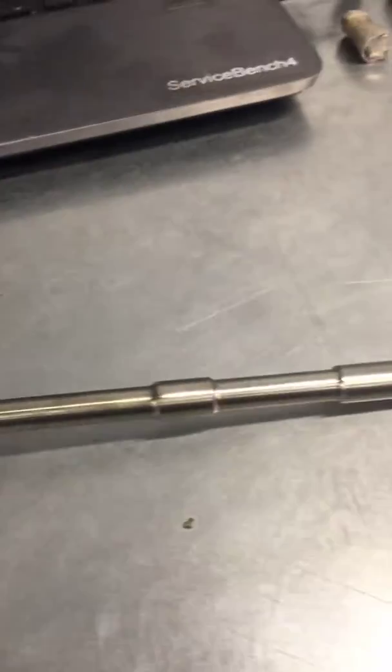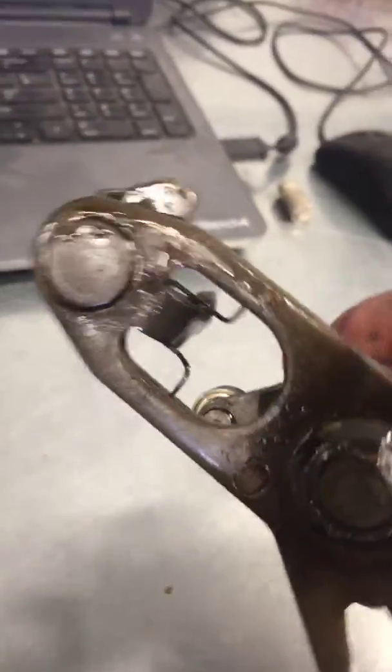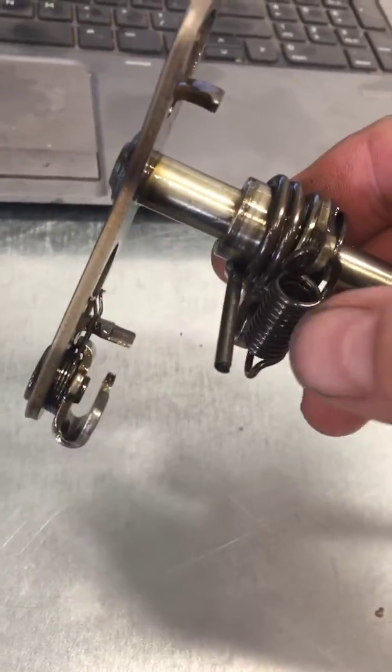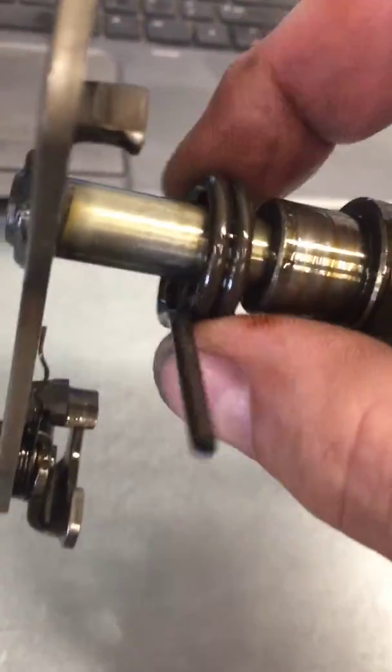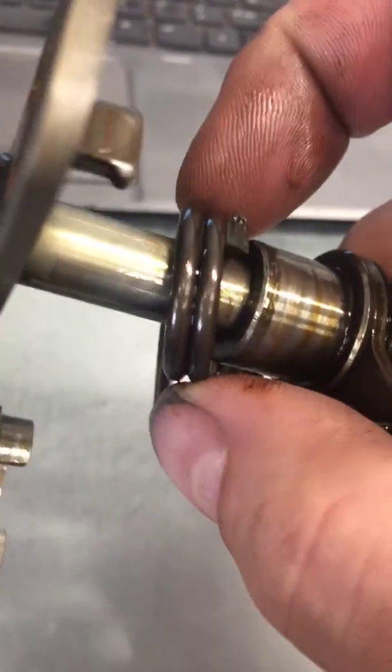Bear with me trying to do this one-handed. Here is the shift shaft — this is actually the linkage that ties in here and goes through the engine case, and this is the part that's internal behind the clutch. What we have is there's a detent spring and then there's a shifter spring which is this piece. You can see it's supposed to look like a tuning fork but half of it's broken off.